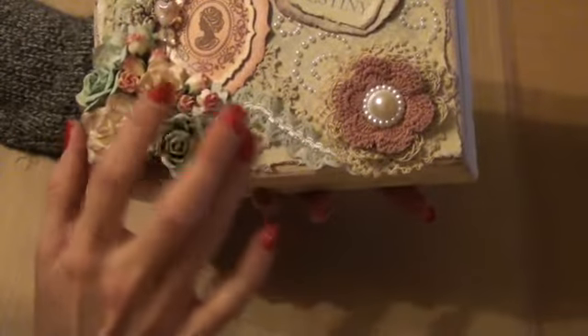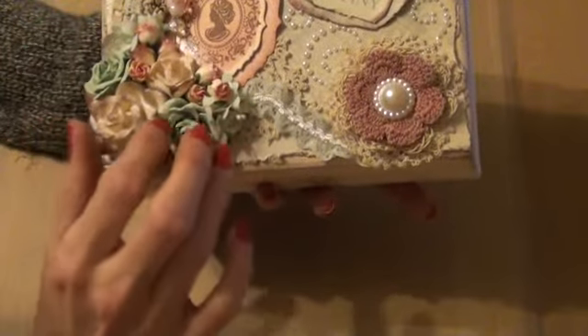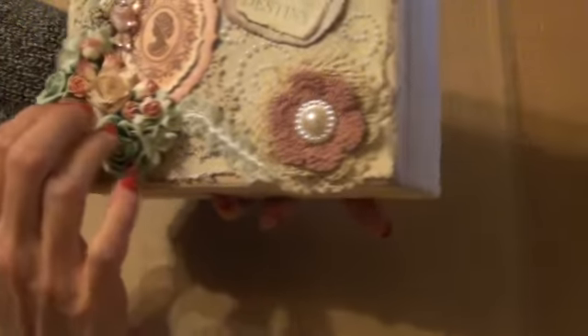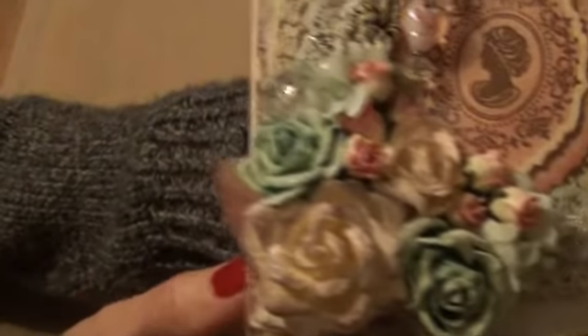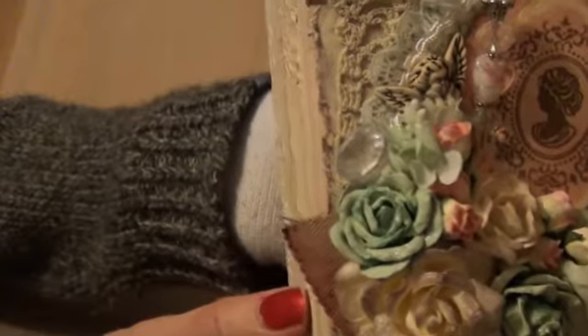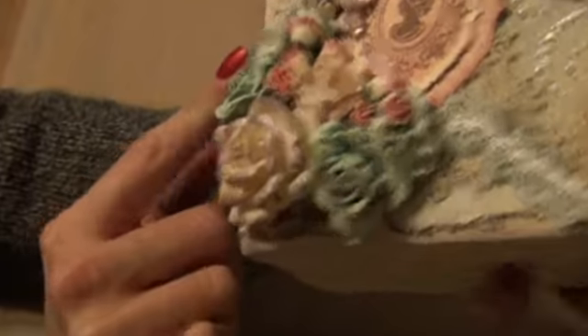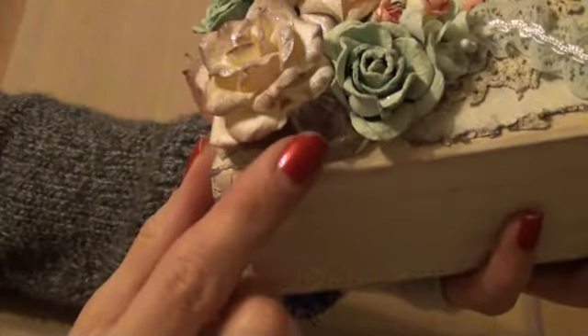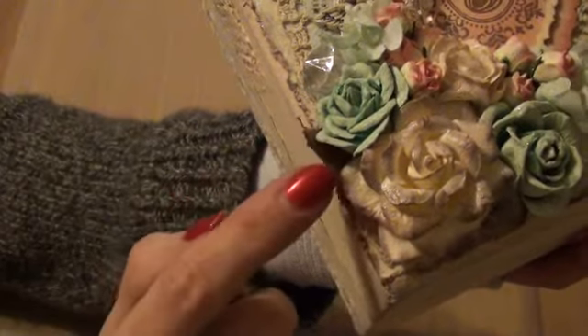I added this flower spray using pinks, creams and mint green. And I distressed the flowers and sprayed them. And I've added part of a lace doily underneath. I've added a bling here. Oh, there is also another bling in there. A fabric burlap leaf here.